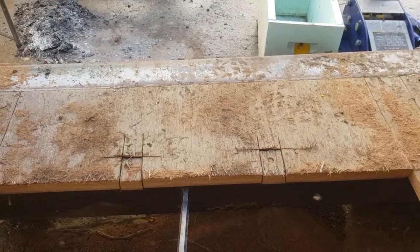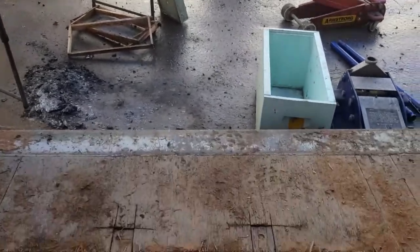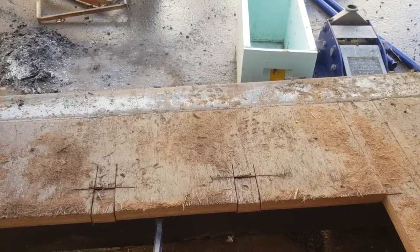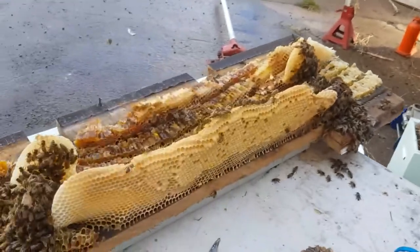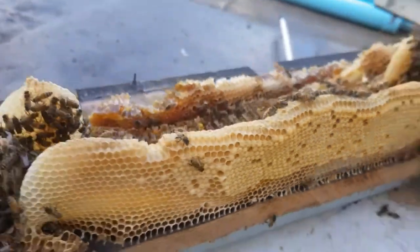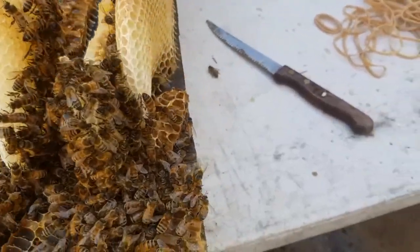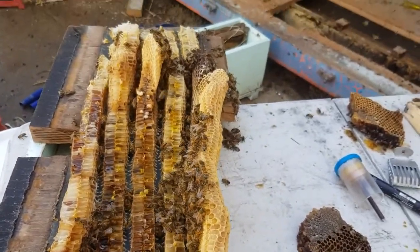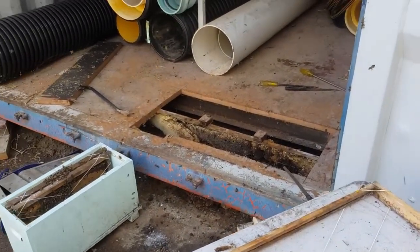Catch the queen, frame up the brood, put them into a five-frame box with an excluder, then come back and collect the hive tonight and nurture it through the rest of winter. I've quickly framed up two frames — you can see all the babies in the comb here. Obviously there's some damage pulling it out. Just chasing the queen, and once we get her it gets easier.